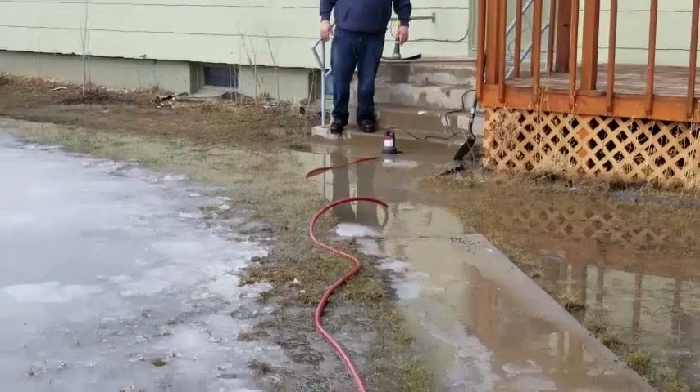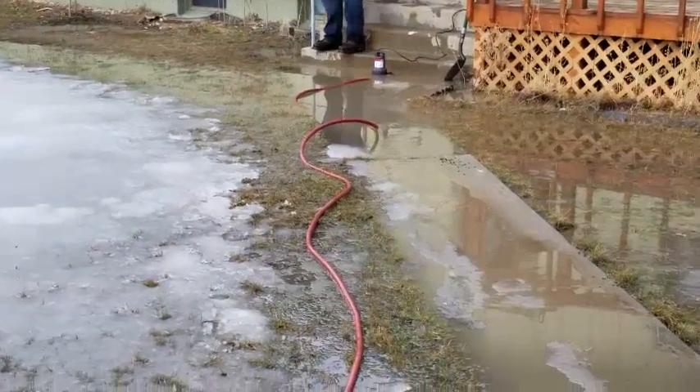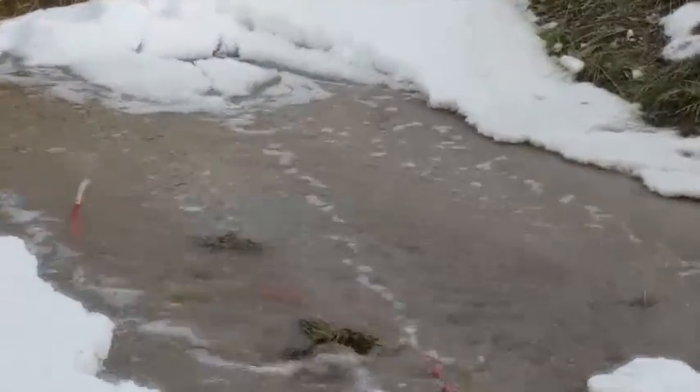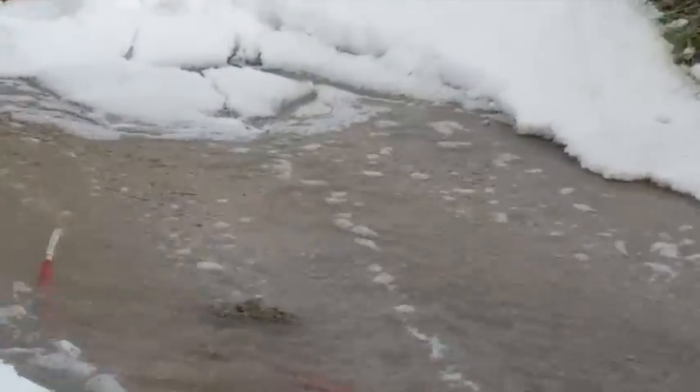So we got the pump plugged in and hooked up to the hose, sucked up the water, and we put it into the ditch slash river, and you can tell that the hose head down there is just flinging out the water.